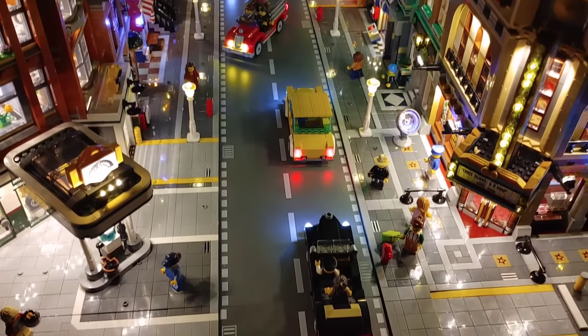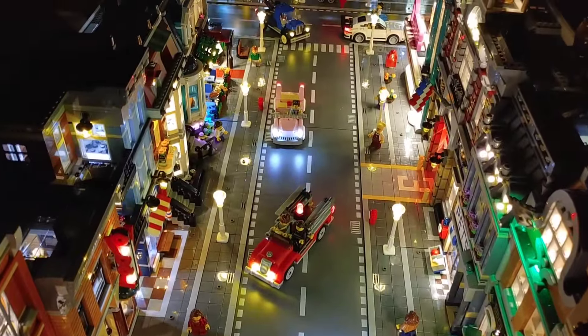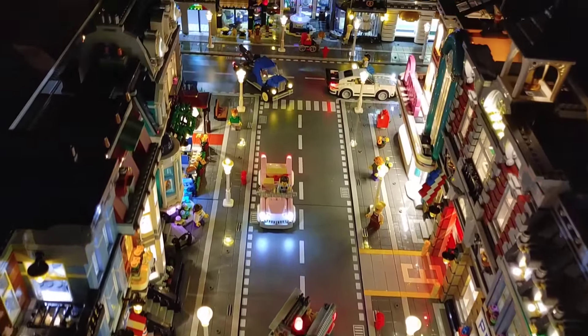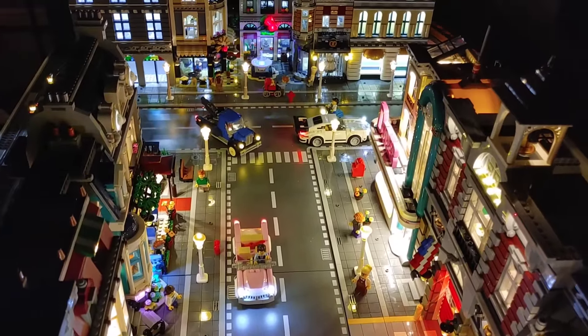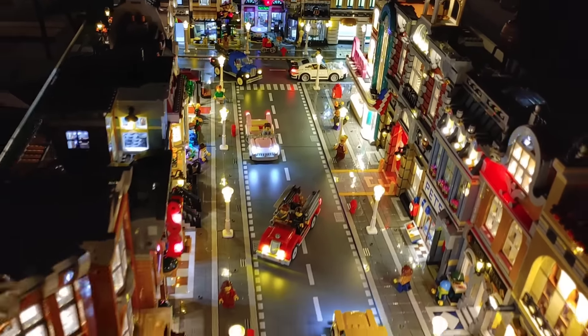Every single car on the main drag is illuminated, including the fire truck with the blinking light. We even have a little water fountain down at the very end over at Assembly Square. I had to do a lot of custom lighting as far as a lot of these cars go.